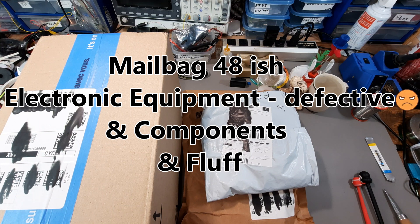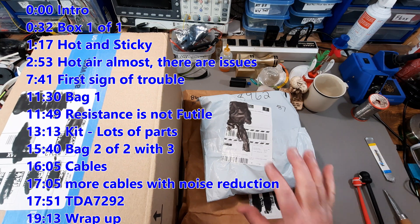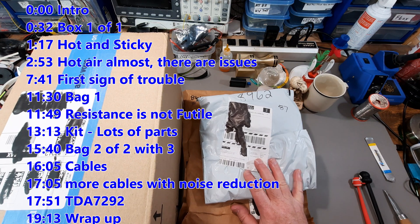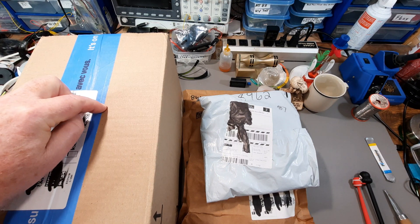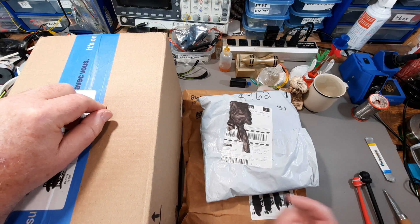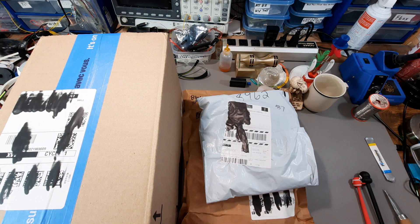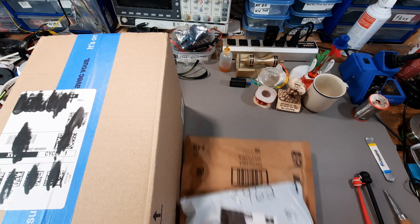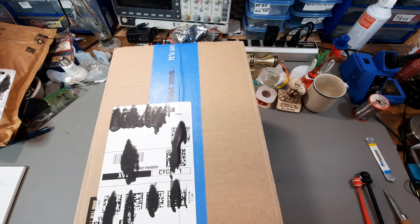Welcome to mailbag number 48-ish. We've got some electronic equipment, fluff, parts, and another bag of fluff and parts. I'm going to start with the big one, also the most expensive one. I'll put timestamps so that if you want to bypass some items you can. Let's get these two out of the way first and go after the box from Amazon.